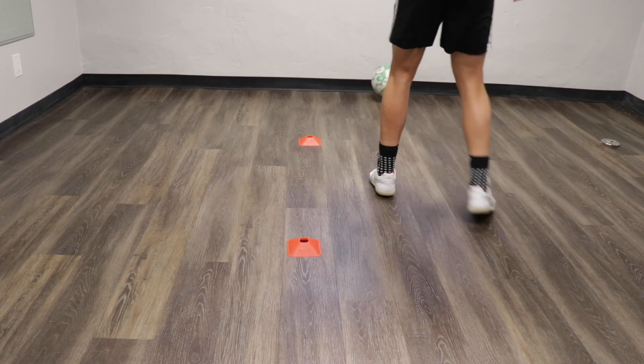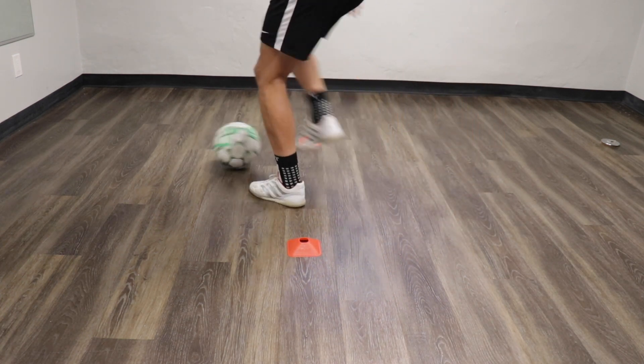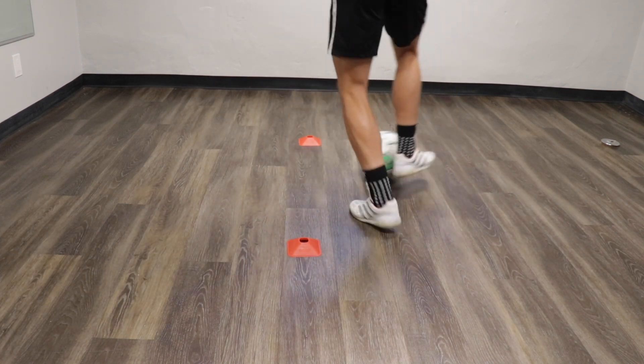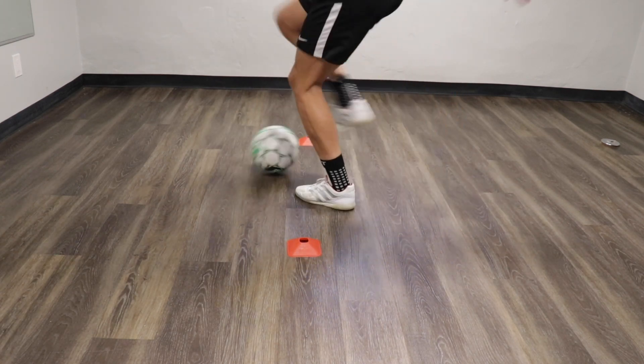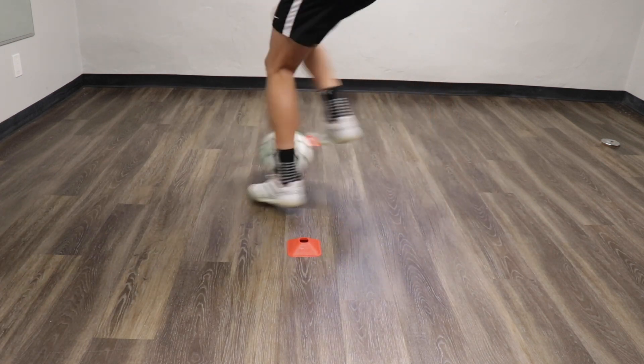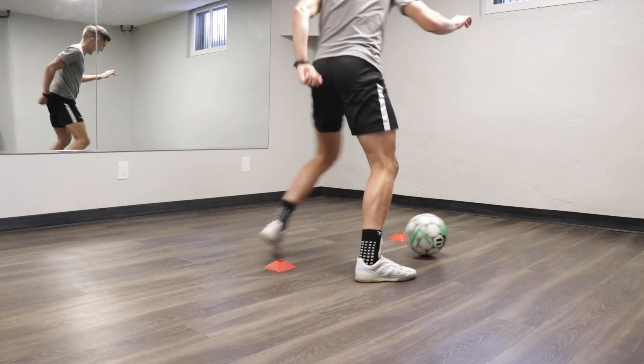For exercise 6 you pass the ball at the wall, take the touch through the gate with the inside of that same foot, and then with that same foot once again you're going to place your foot on top of the ball, drag it back towards you with the sole, open out, push it in front of you with the inside of the foot, and repeat for 30 seconds with your right foot and 30 seconds with your left.